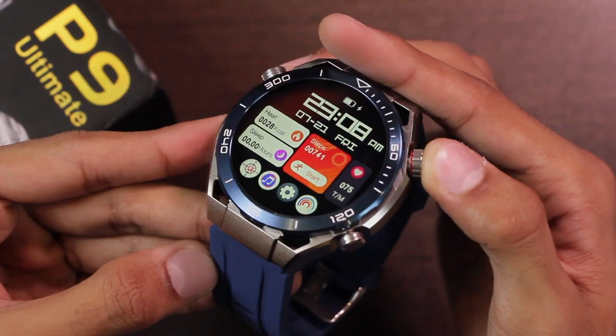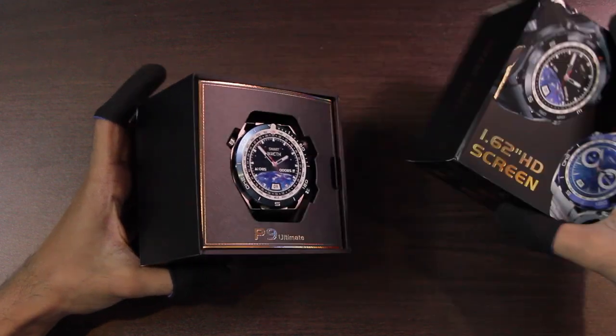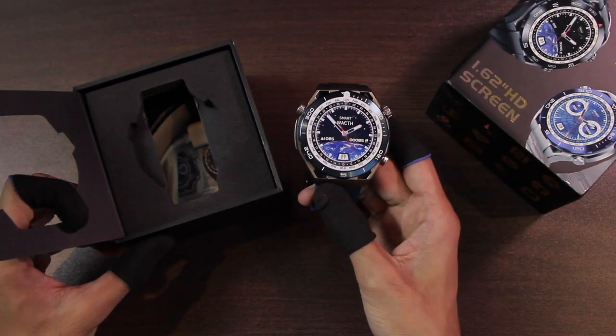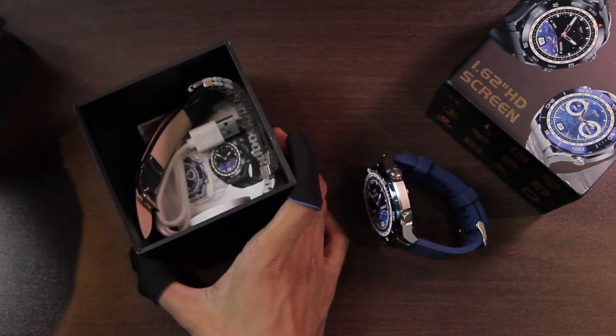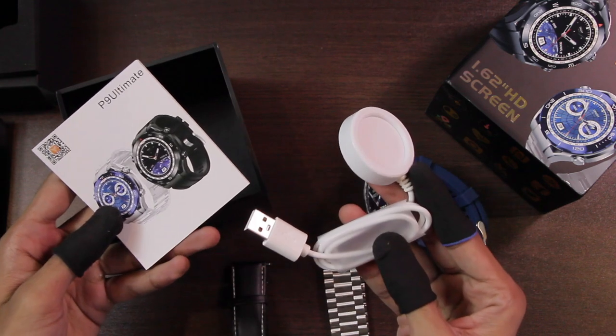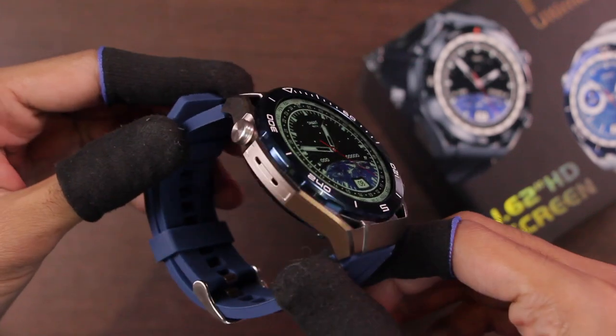Before we start, a subscribe to the channel will be highly appreciated. So let's get right into it. Let's see what comes inside the box. We have the P9 Ultimate smartwatch, then we have the leather straps and stainless steel straps, and in the end we have the wireless charger and the user manual. Let's take off the plastic wrap and here is the first look at the smartwatch.